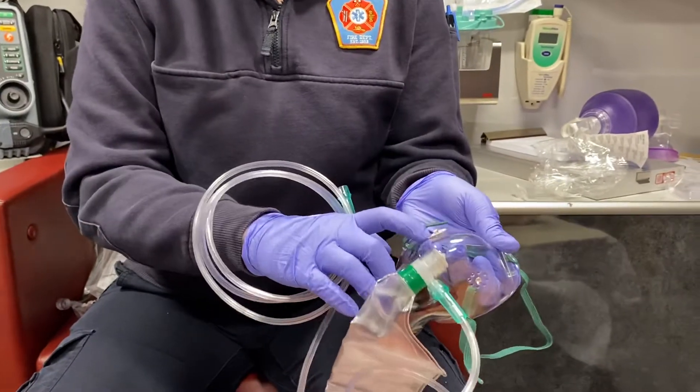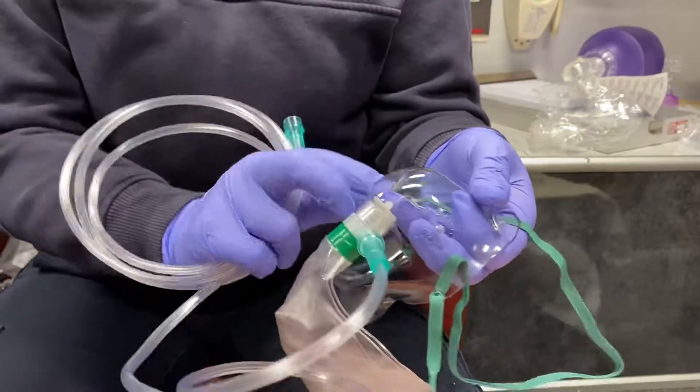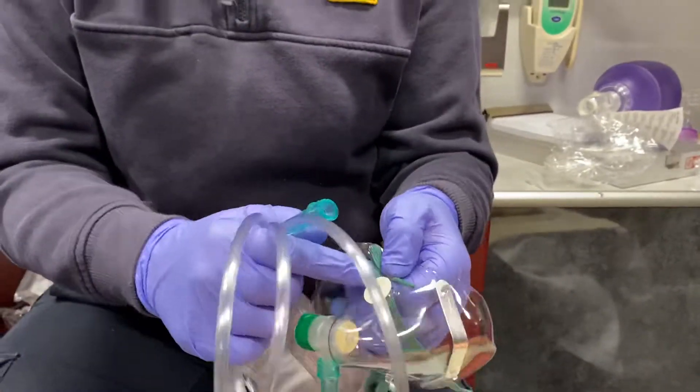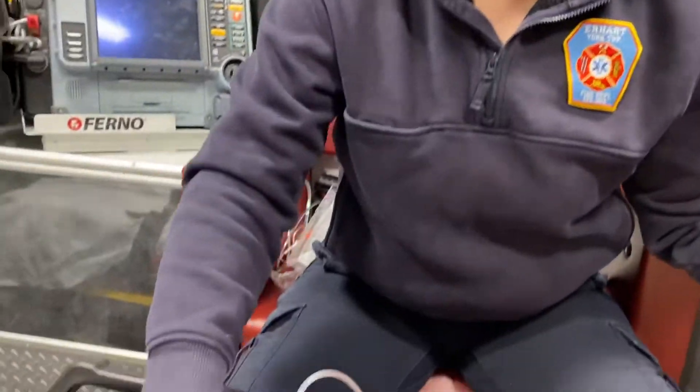You should have the covers on both sides covering the port. One of them fell off as I opened the package, but there should be two covers on those ports, making it a true non-rebreather mask. That just means that the patient can't get any of the ambient air mixing in.